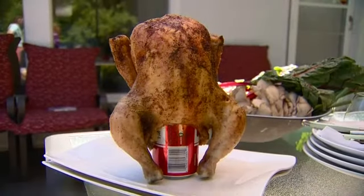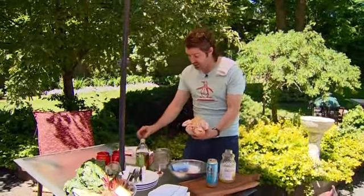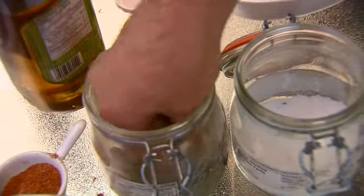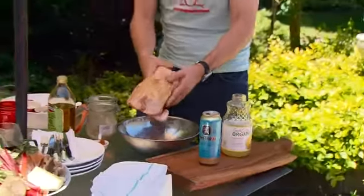Today I'm going to show you the lazy man's rotisserie chicken — the beer can chicken. Simply done: a little bit of olive oil, a little bit of salt, pepper, and your favorite spice mix. Rub down your bird, give it a nice massage.